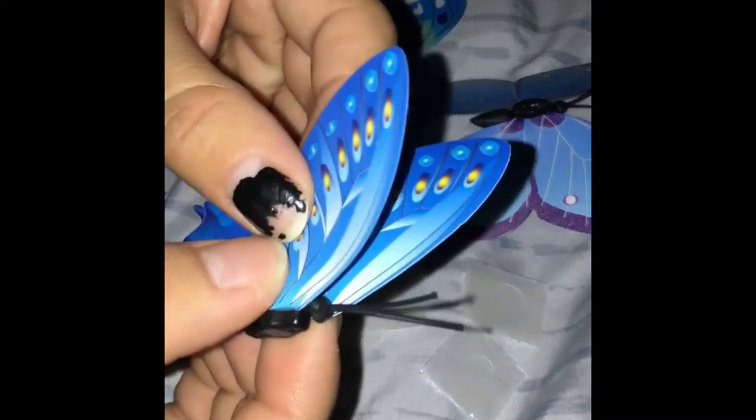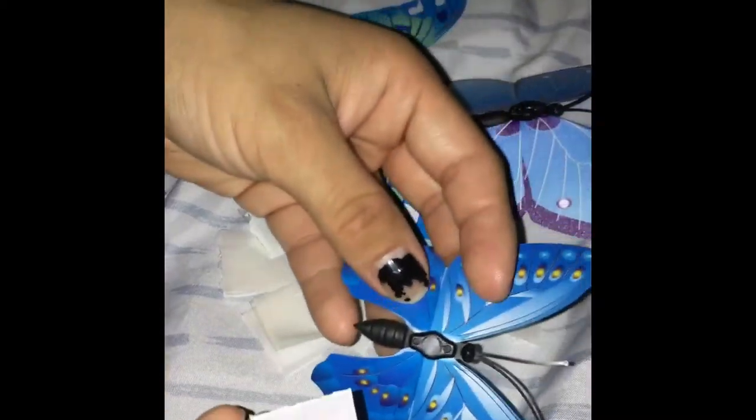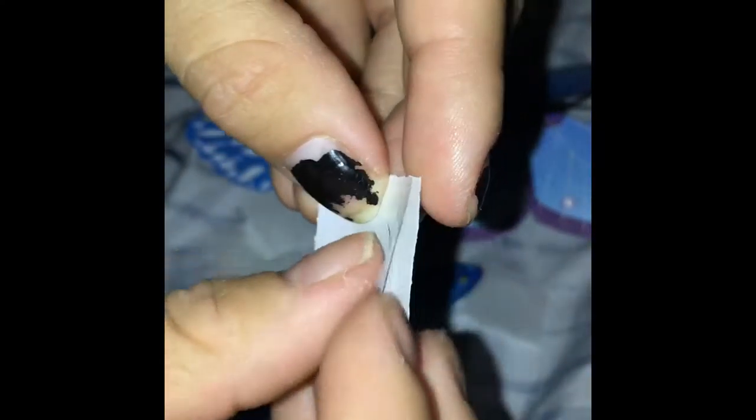And there you go — flying it around! I'm going to put that one down and then start on the next one. I'm going to do the same thing — the folding-over butterfly technique.